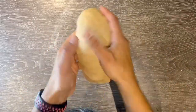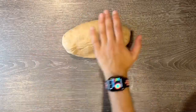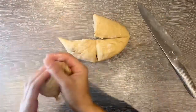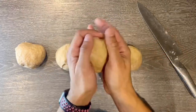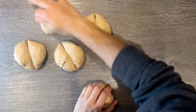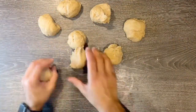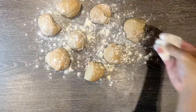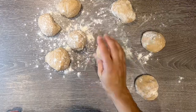Once you're happy with the consistency of your dough and it starts bouncing back a little bit, it's time to divide your dough into sections. I can get eight rolls out of this. First I cut the whole ball into quarters and then each quarter into half, making eight nice-sized dough balls. Add a little extra flour to the surface — when you've cut them it makes the inside a bit sticky, so this just stops them sticking.